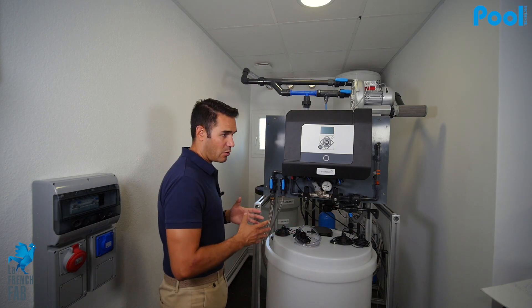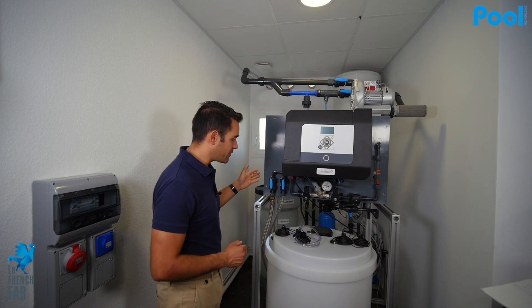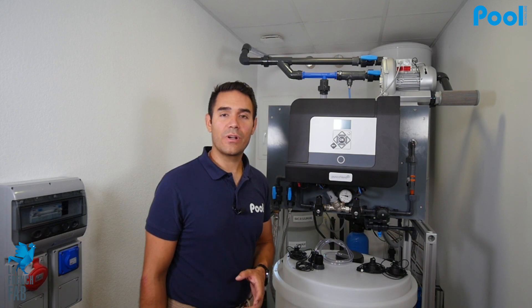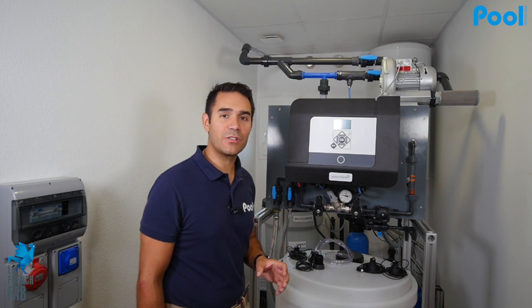Also on top of the skid you will have a chlorine tank — depending on the capacity of the machine it will be bigger or smaller. You also have a brine tank, a water softener, and a water filter.